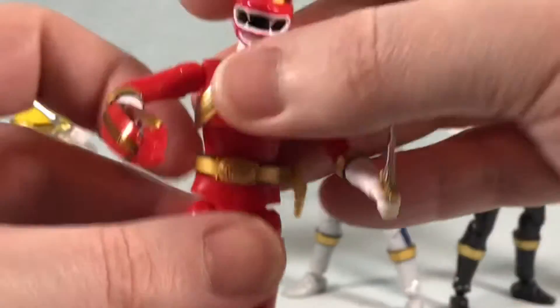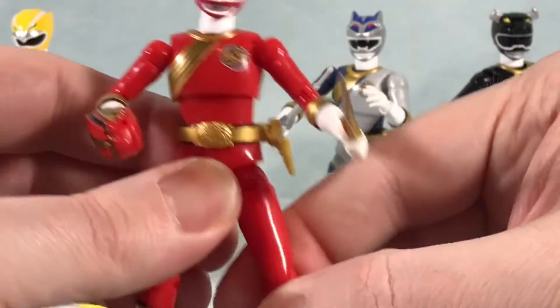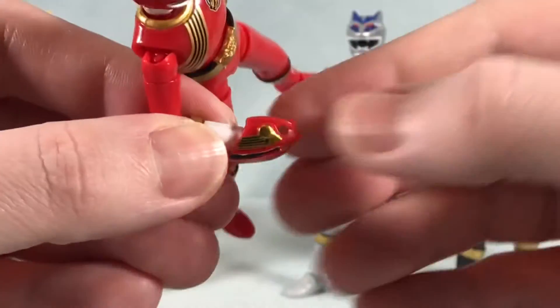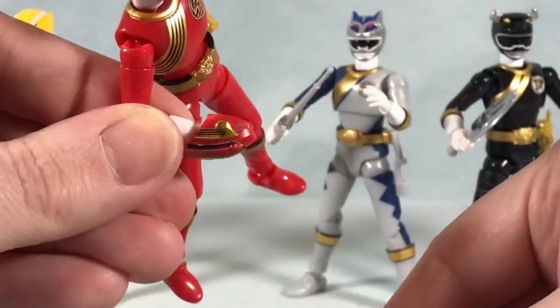Really nice articulation for figures this size. These are standard Shoto size, so not quite four inches — maybe somewhere in the three and three-quarter inch area. For his weapon, you actually unpeg the hand and this replaces the hand, so it just pegs in there just like that.